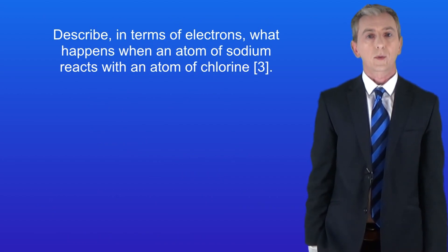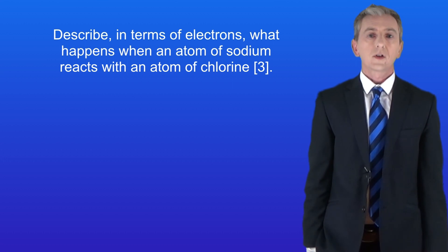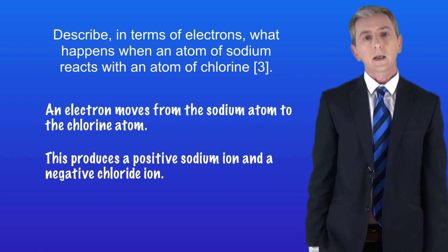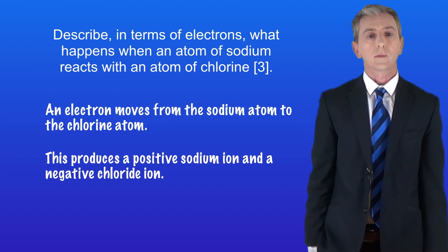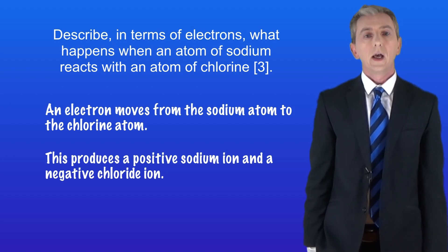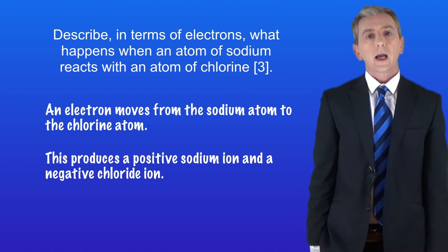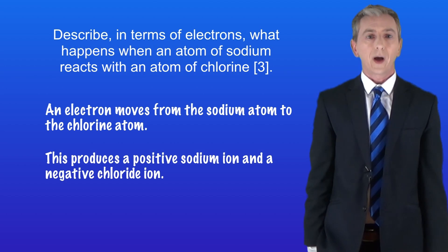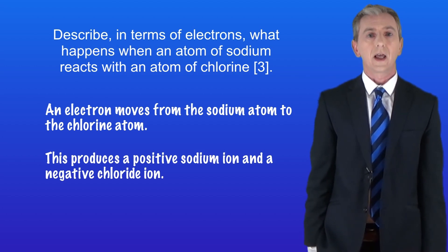Here's another describe question: 'Describe in terms of electrons what happens when an atom of sodium reacts with an atom of chlorine.' The answer is: an electron moves from the sodium atom to the chlorine atom, producing a positive sodium ion and a negative chloride ion. Notice that we've simply said what happens — we haven't tried to explain why, because the question didn't ask that. If the question also said 'explain why', we'd add: 'in order that they both achieve a full outer energy level.'